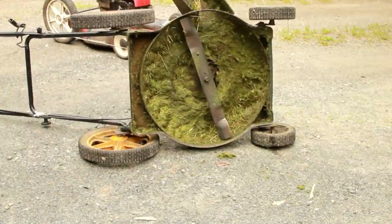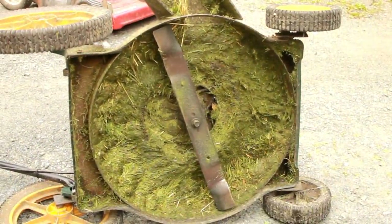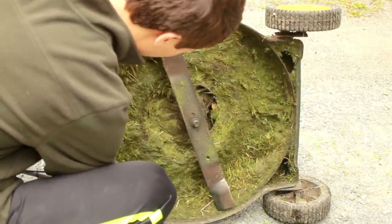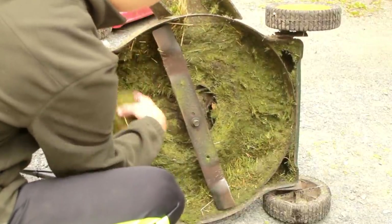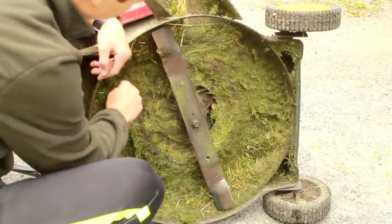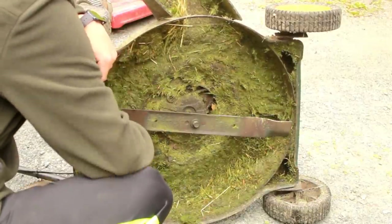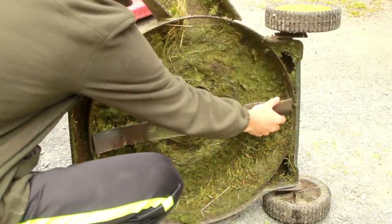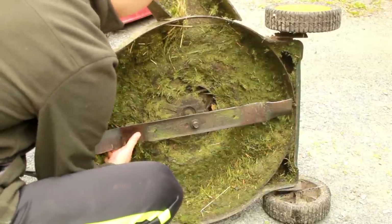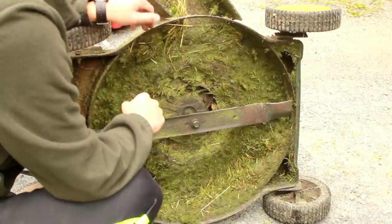Now let's check the underside of the green lawn mower. Wow — let me zoom in. There's a surprising amount of debris under here; I can't even see the bottom, and when I do it's very rusty. This needs a lot of cleaning. The blade itself looks pretty good — probably a replacement — but it's hard to spin, meaning the connector is rusty. So this green mower actually turns out to be in a little bit worse shape than the red one.